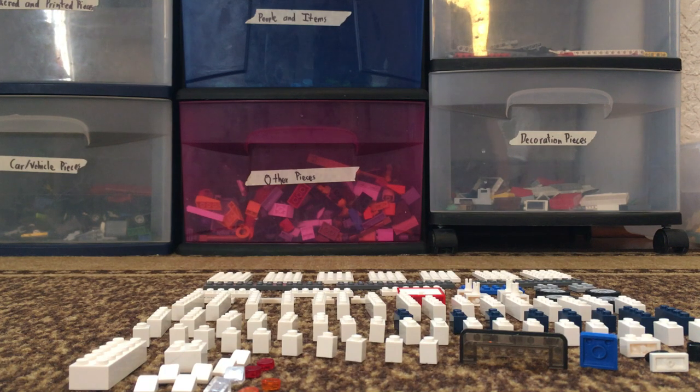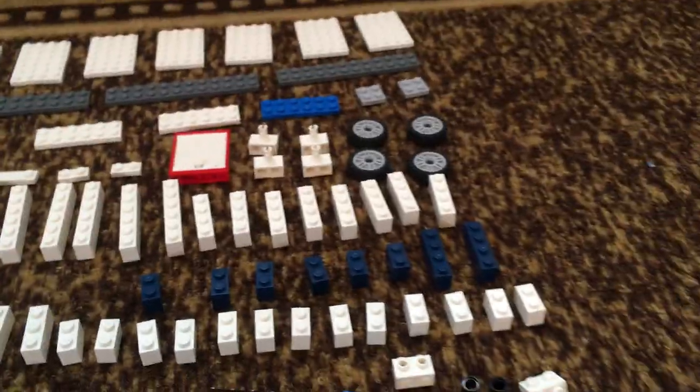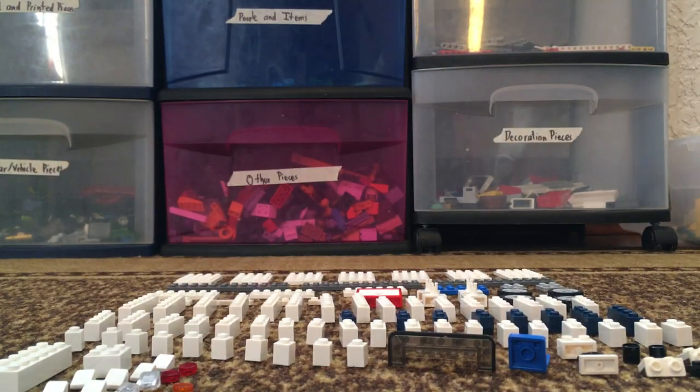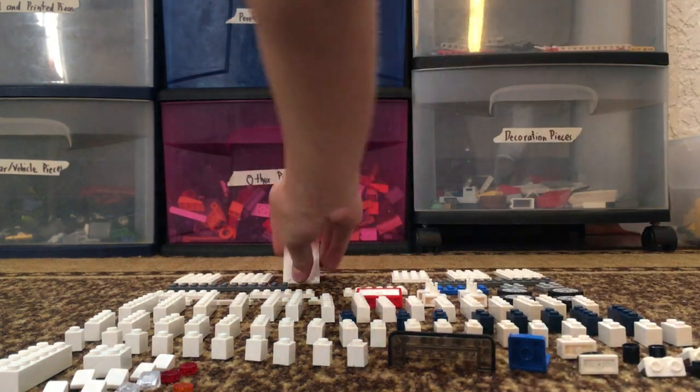Today we are going to be building a LEGO moving truck. It takes a lot of pieces, but not a ton at the same time. Here are all the pieces you will need to build this moving truck, so let's get started.